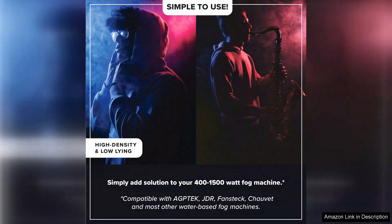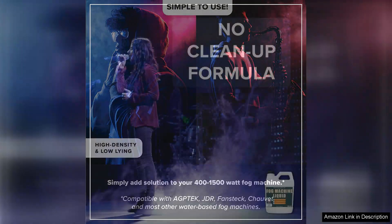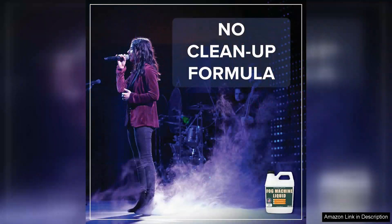One of the standout features of this fog fluid is its versatility. Whether you're using it for DJ events, theatrical performances, or simply for fun, Tilbrook's formula caters to a range of needs. The 32 oz bottle is generous, offering ample fluid for multiple uses, making it a great value for the price.